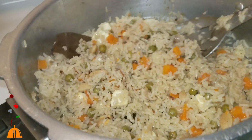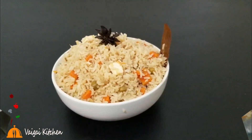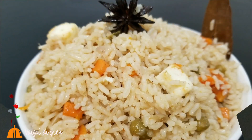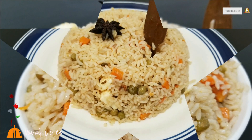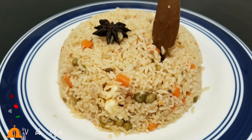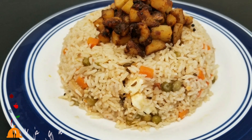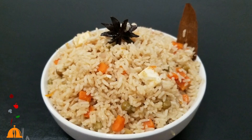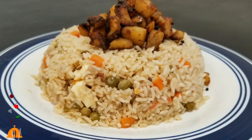Now let's try the paneer and pulao. If you want to try the wheat version, please comment below. Please like, share, and subscribe. We'll see you next time. Bye!